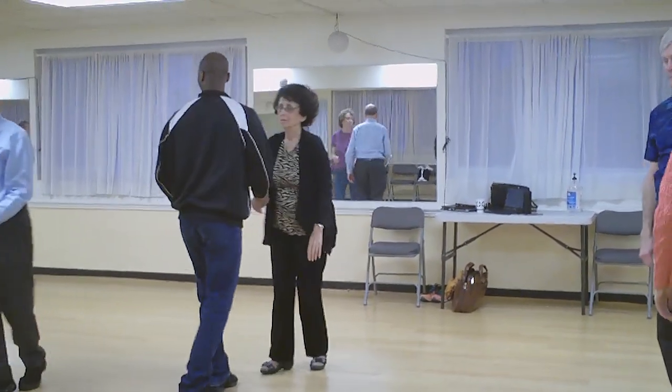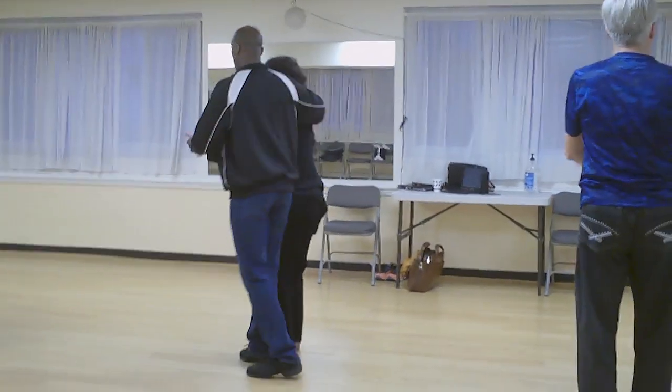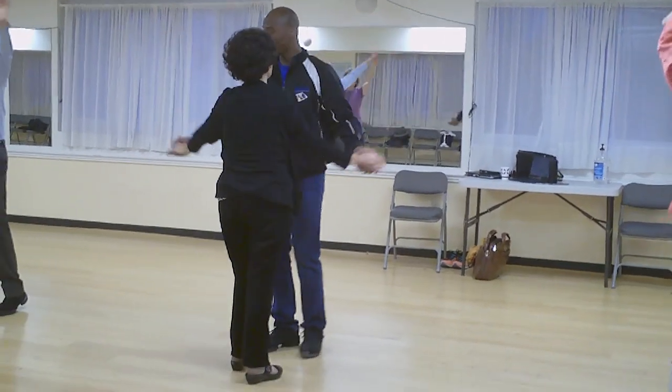So again, that's handshake to Cape, send her through to my left side, up to starburst, and then rock away again.